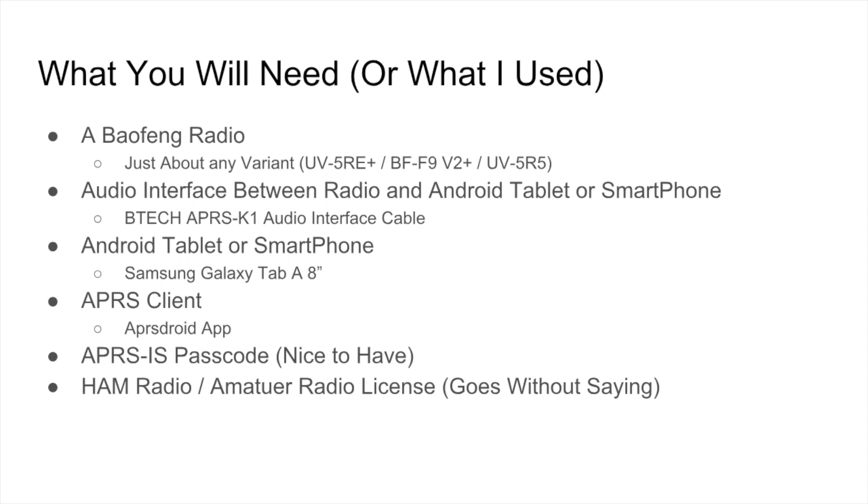For the Android tablet, you could use a smartphone if you want. I'm using the Samsung Galaxy Tab A8 — you can pick these up off eBay for about $100. You're also going to need an APRS client; I'm using the APRS Droid application. If you want to broadcast over the internet, you use an interface for APRS-IS, which requires a passcode — go ahead and register for that early since it takes a few days. And you're going to need an amateur radio or ham radio license to broadcast over the amateur radio spectrum.